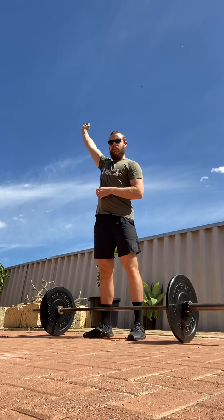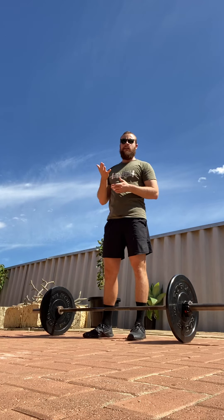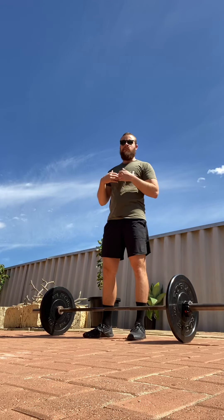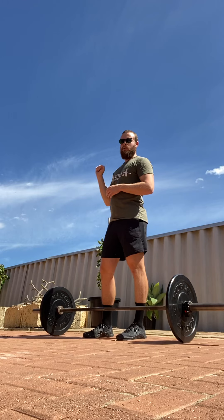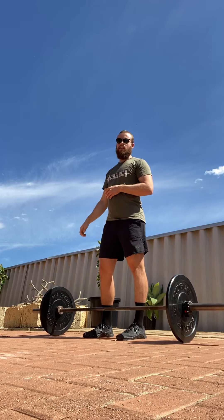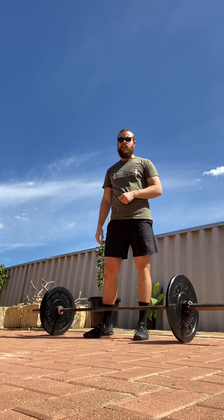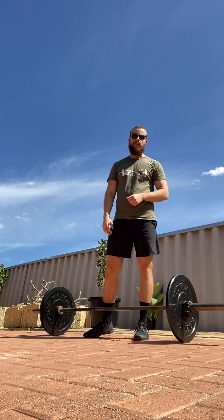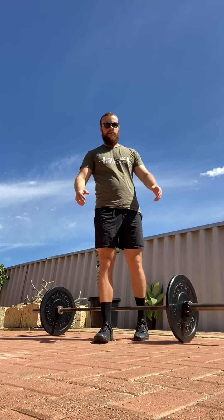In a well-executed overhead press, you want to think about moving yourself around the bar path, rather than pushing the bar around you. The last thing you want is to push the bar out in front of you and compromise your movement efficiency. That's our overhead press — if you have those in your program and have any questions, just get in touch and I'll be happy to help. Thank you.